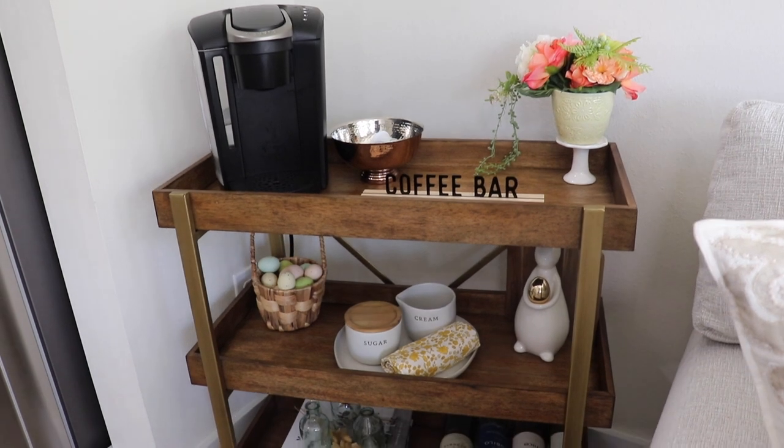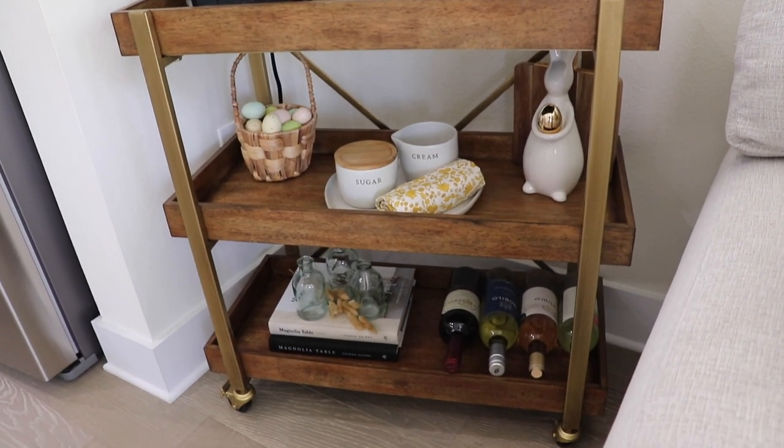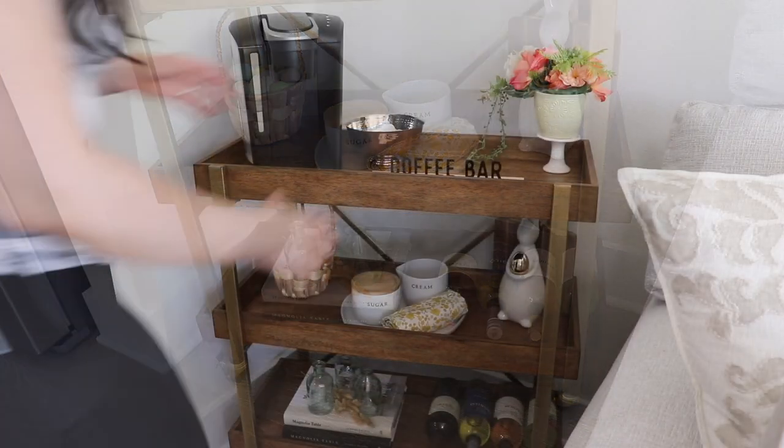Hello friends, welcome back to my channel. Today we are doing some decorating — I'm updating some decor in a couple of spaces around our home and restyling some shelves, so hopefully you get some decor ideas and enjoy today's video.